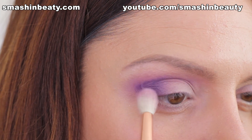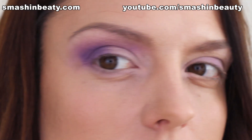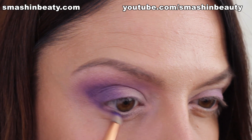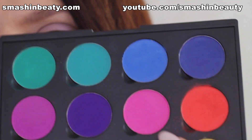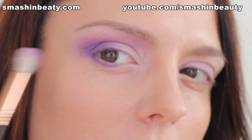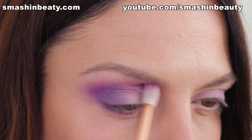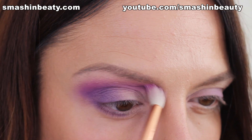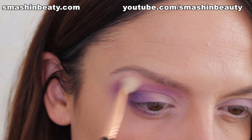Going back to that blending brush with the residue from last time, just blend this out. Taking that same eyeshadow, we're just going to apply it on the lower eyelid. I'm going to be taking a mix of these two shades and blending that purple because I want it to be really soft. I'm taking my Sigma brush in E25 and just making sure to blend this out.